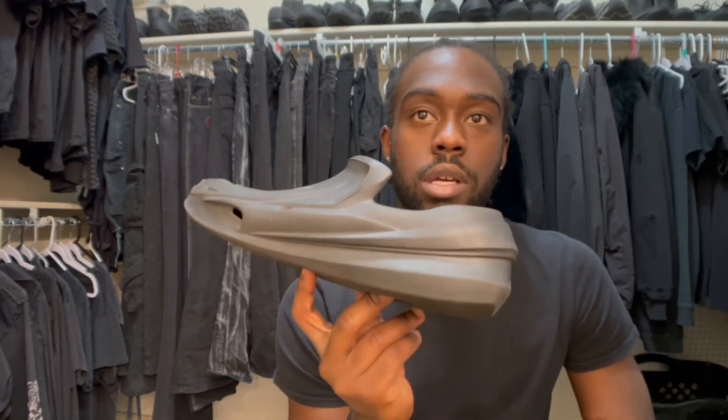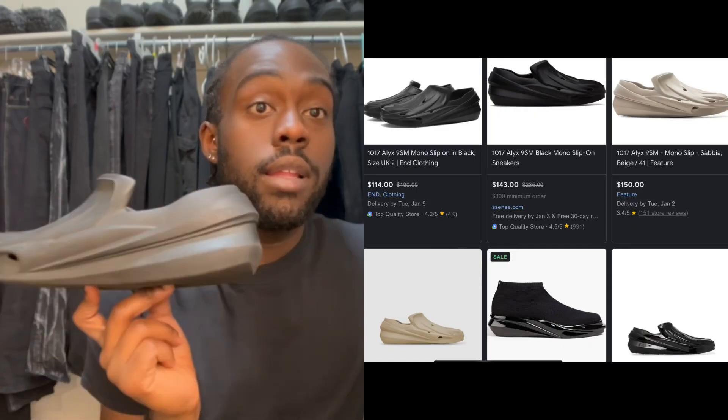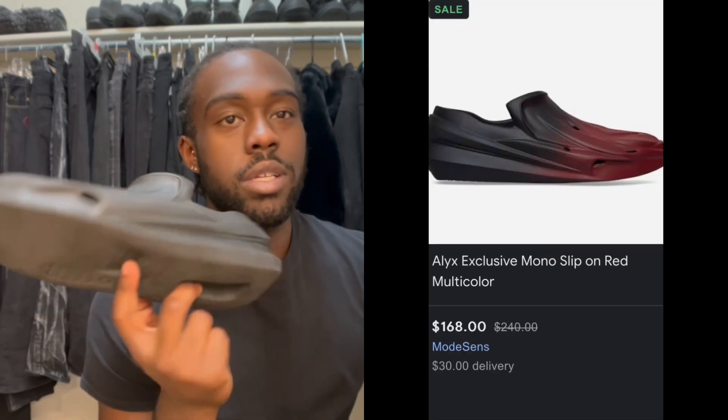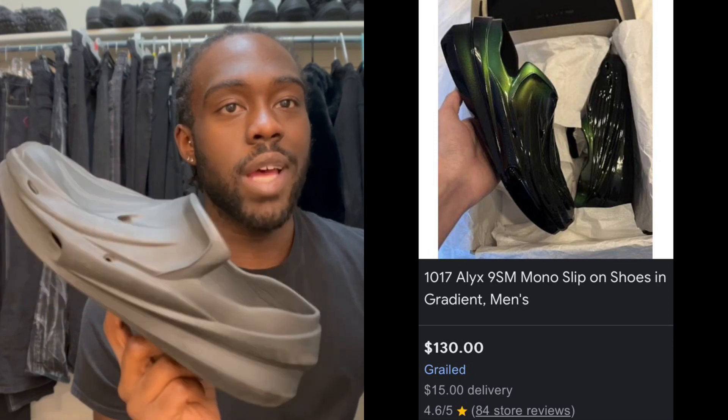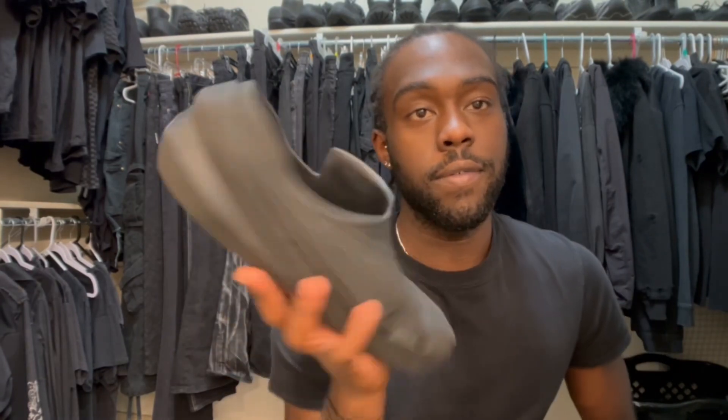When I got these a couple years ago, they were $150. But nowadays I looked the other day and they're going for like $100. There's a lot of colors available — you got these, and there's a metallic, chrome-type one. The price is pretty decent for these. I edited some color options next to me just so y'all can see all the different styles and prices.